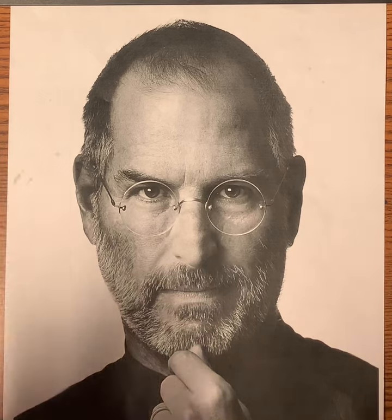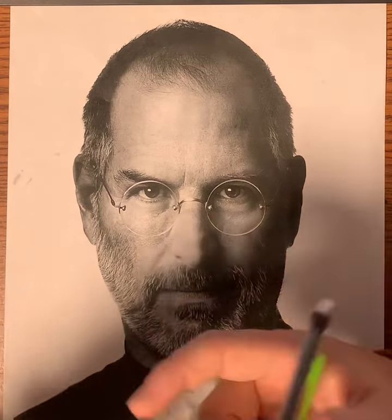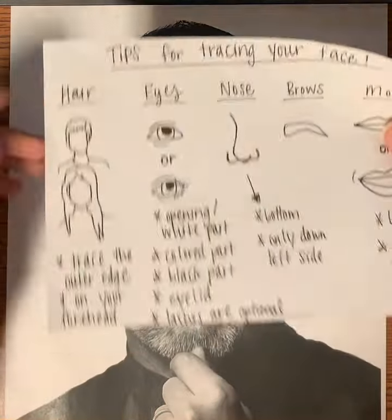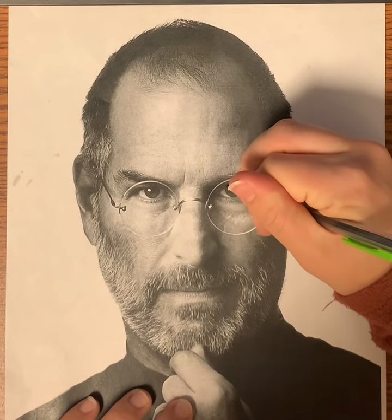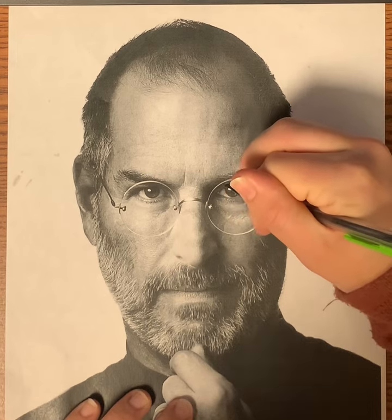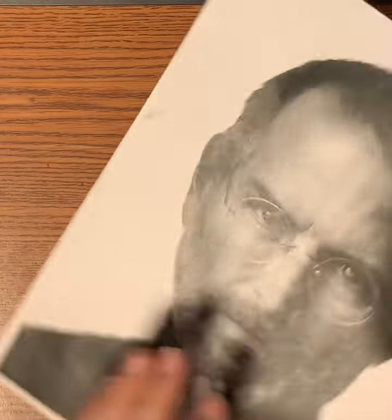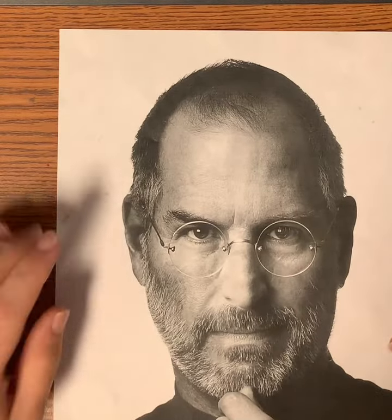Before you go into the breezeway and put your paper up against the glass to trace your face, I would recommend using a pencil on the side where your actual picture is, using these tips for tracing your face. Go in with a pencil and actually trace out your eyes, nose, and all the features of your face, so that when you go into the breezeway and put your paper up against the glass, you can see through it a little bit better and know exactly where to trace — because sometimes it's hard to see, especially with these black and white pictures.